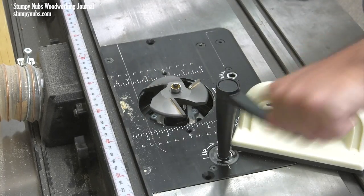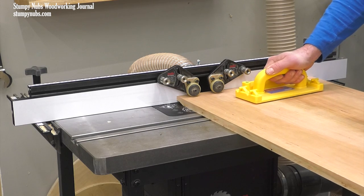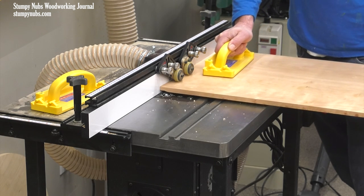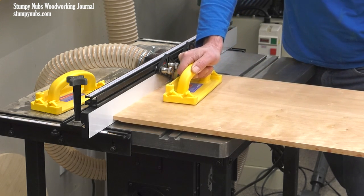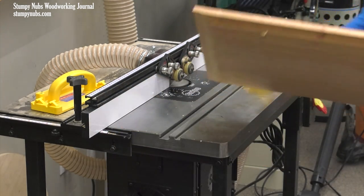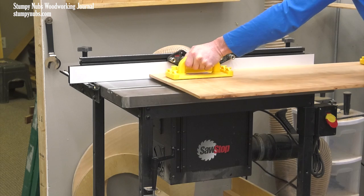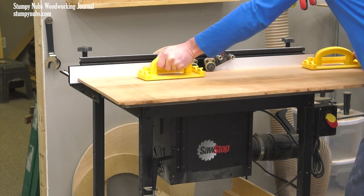Another consideration when using large bits is the aggressiveness of the cut. If you have a powerful router motor, you may be able to take a relatively deep cut, particularly at the router table — this one is more than 3 horsepower and you can see it handles this cherry pretty well. Even so, I usually don't like to take a full cut with a very large bit. If it catches on something like a knot, an aggressive cut could rip a smaller piece of wood from your hands. That's why push paddles are an absolute must with one of these large bits. Even if it could be cut in a single pass, you're working the router and your bit much harder than you need to.